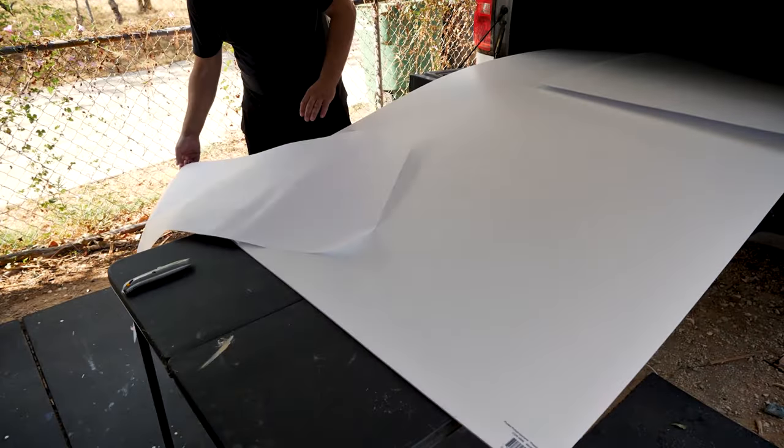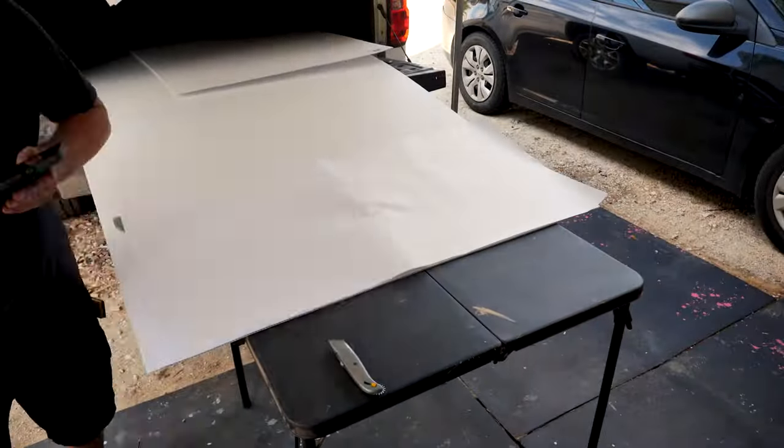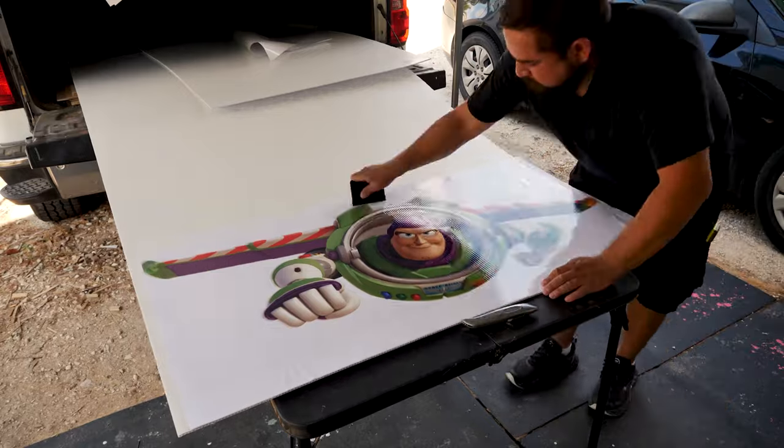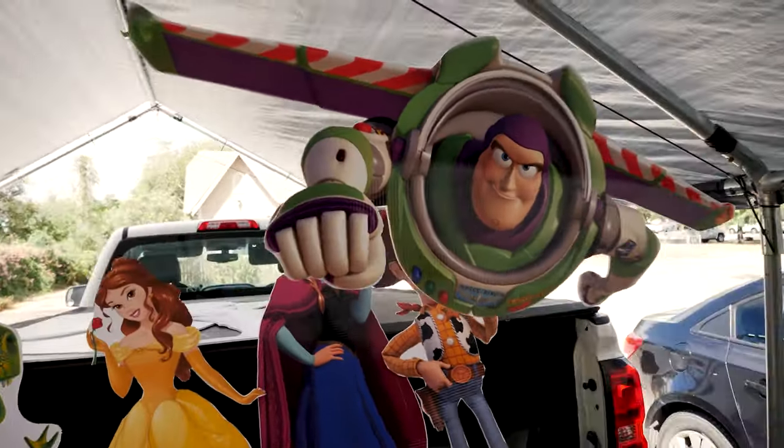I wanted to mention one more option with something like this. If you're thinking about starting a business, instead of investing in an expensive printer to get this quality, you can just order these prints online, cut them out yourself, and put them on foam board. I think you can still make a good chunk of profit by doing the labor work of cutting and mounting. It's not going to be that difficult, especially if you get some better cutters and power tools.